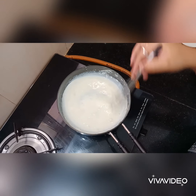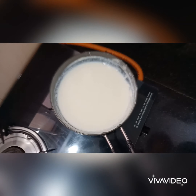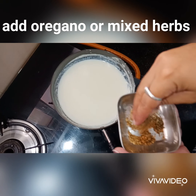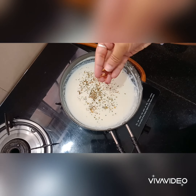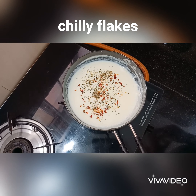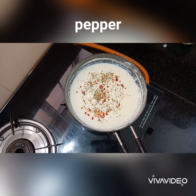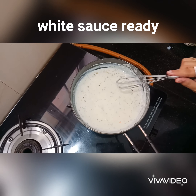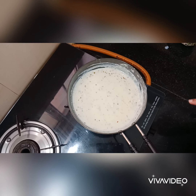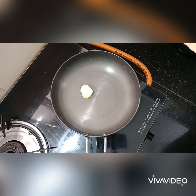Mix well. Whisk until smooth — not too much. Now add 1 tablespoon of oregano or mixed herbs, 2 teaspoons of chili flakes, white pepper, and black pepper. The white sauce is ready.